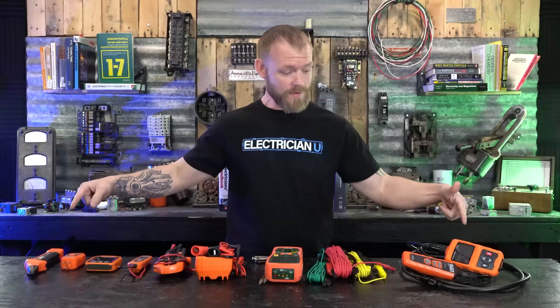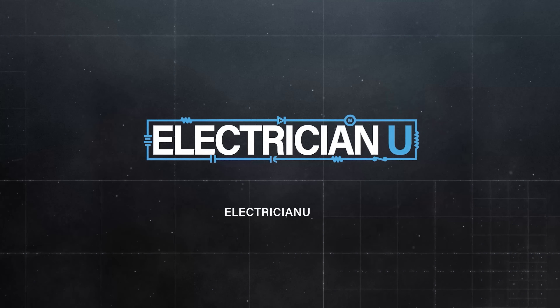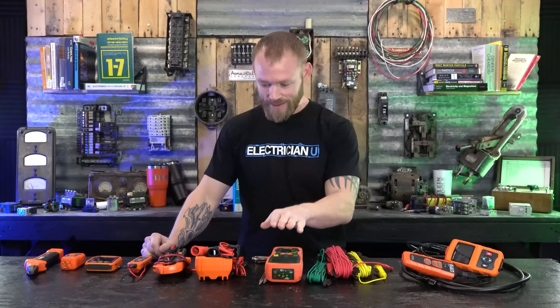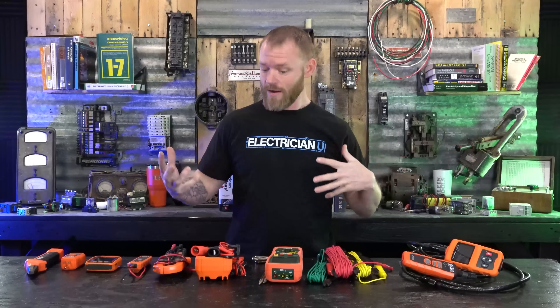Today we are talking test equipment that you probably don't have. What's up, my friends — I'm Dustin Stelzer with Electrician U. I have a huge collection of test equipment, from line locators to meggers to multimeters to fall-of-potential meters to boroscopes. Klein is definitely sponsoring this — you can see a theme to the color of all of these, with the exception of one tool. Thank you Klein for sending all of these in. Let's break into the weird stuff you may not be using out in the field but that is extremely helpful.